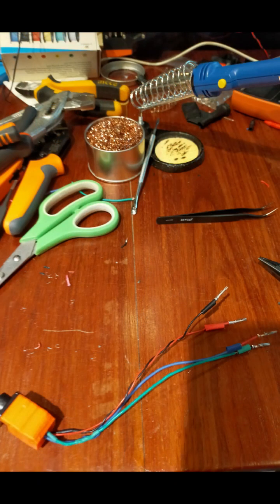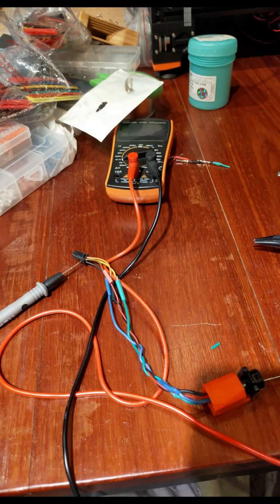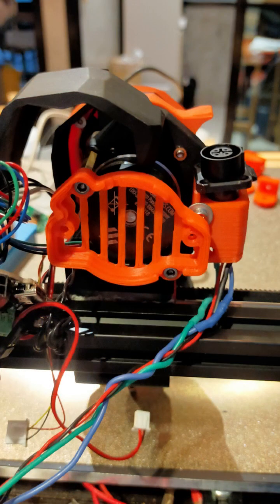I have to re-crimp everything. Here is the canvas installed.